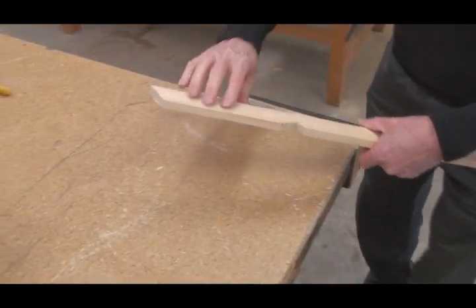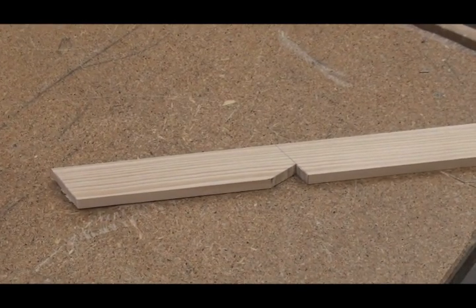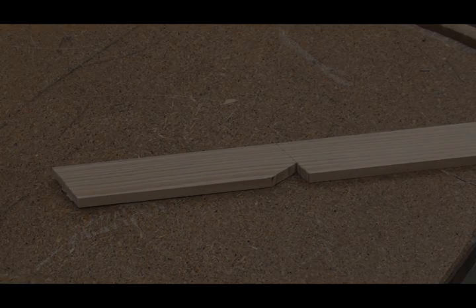And there we have our rafter. The overhang is cut after installation using a chalk line and the plumb cut bevel.